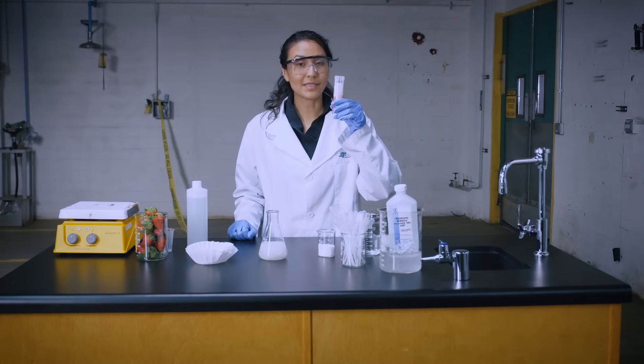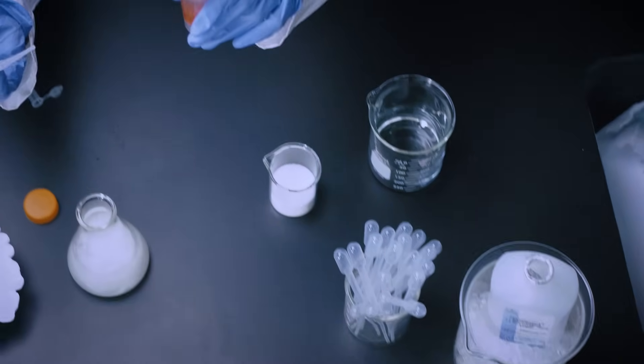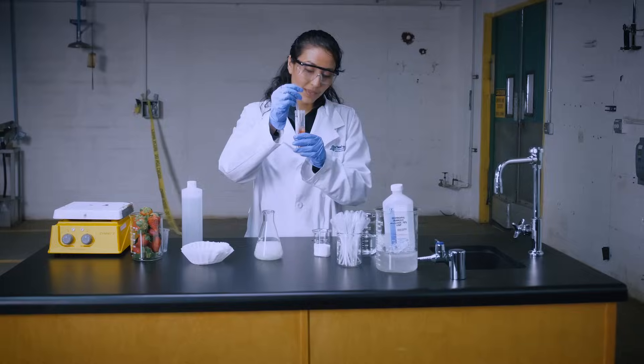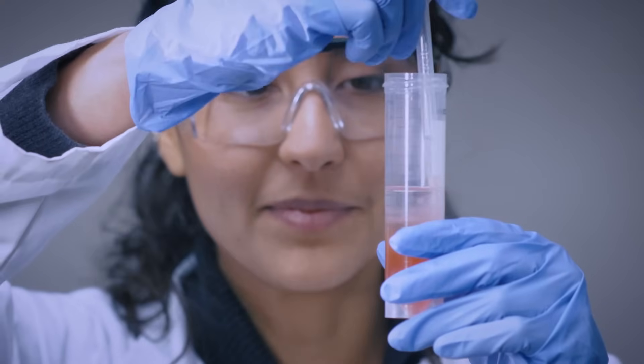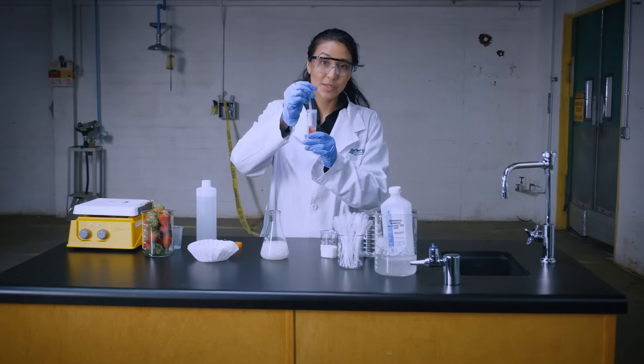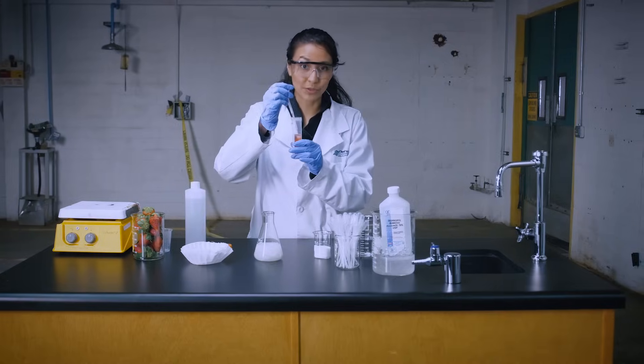It's very important that you keep your tube as still as possible. Place the tip of the transfer pipette about an inch into the solution. Keeping the tube at eye level, gently swirl the pipette around.